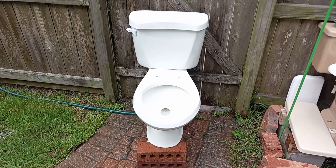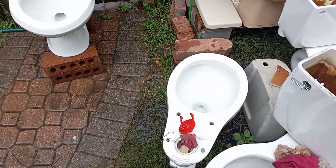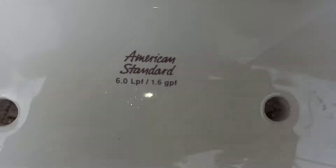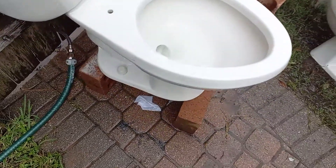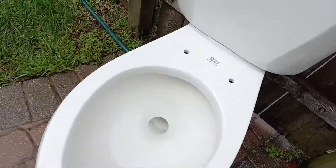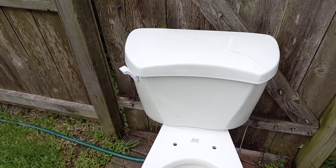I got this from the same house as my 1987 Crane Radcliffe. Just like that one, this one appears to be in somewhat good condition. The only real issue I see is the tank lid being broken in half, as you can see there. But I have another Cadet 2 tank lid so I can just trash this one.